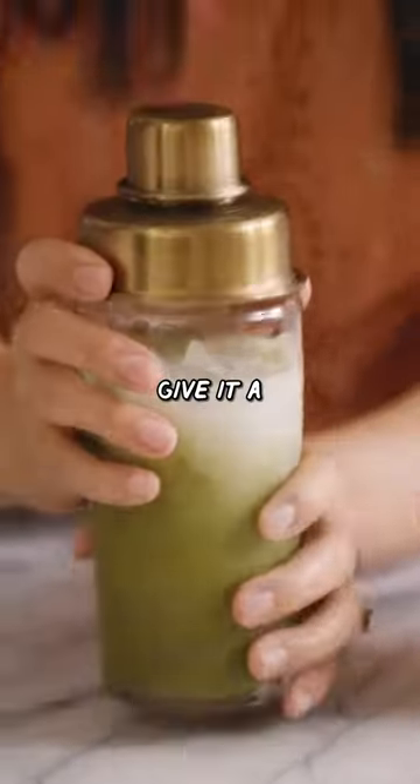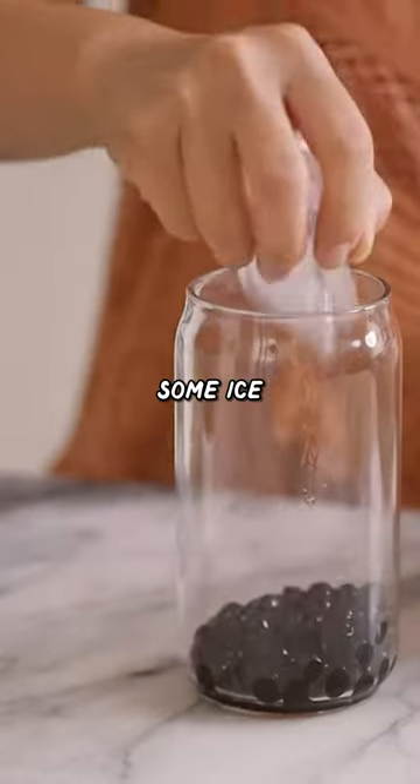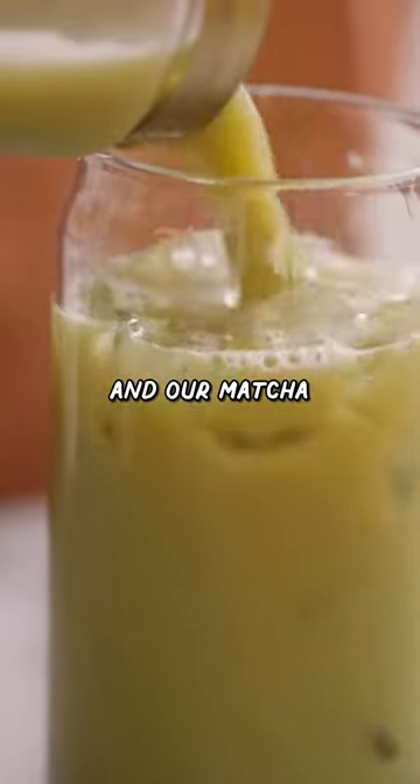Close it up — should I say let's give it a mix, mix, mix, or shake, shake, shake. Add some boba to the cup, some ice, and our matcha.